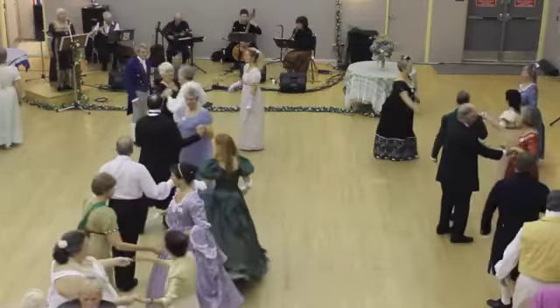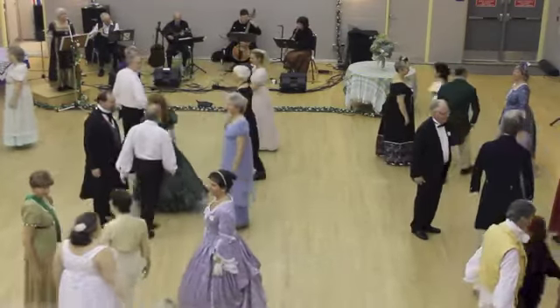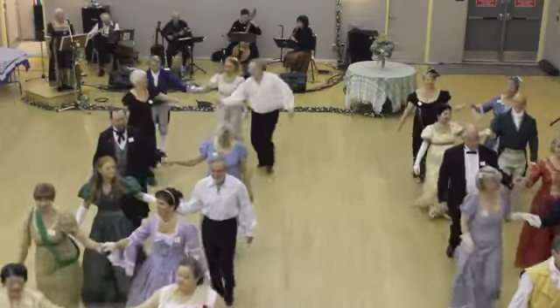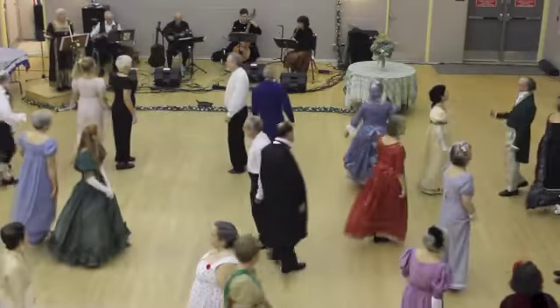One's in at the top of a double. You're in. Two's down, two's down. Head down. One's half down. Into right hand star.